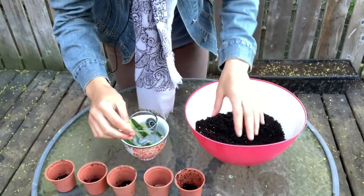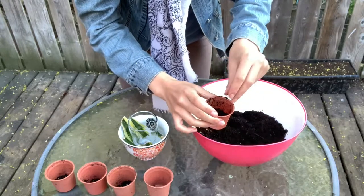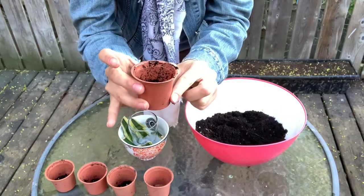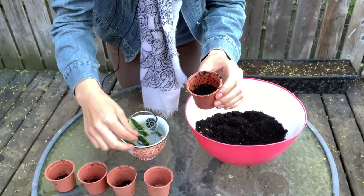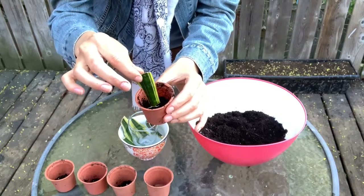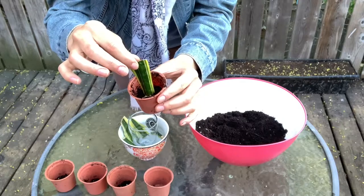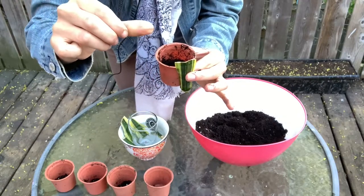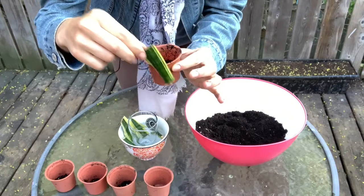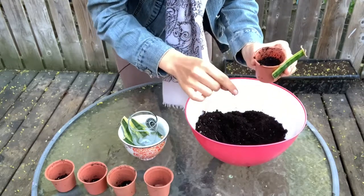I'm going to start by filling my tiny pot just a little bit — about a third of the way up. You don't want too much soil at the beginning because you don't want to damage the roots. Gauge approximately how deep you want your plant to sit — about a half to a full thumb length deep. I'll add a little more soil since I'm not quite there yet.